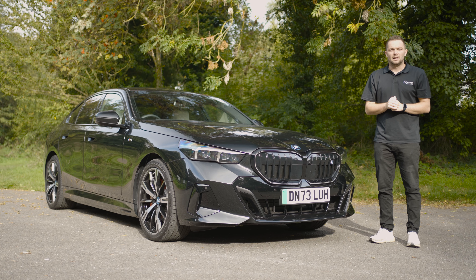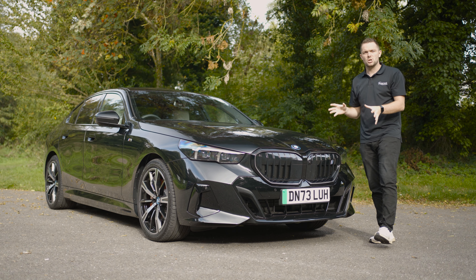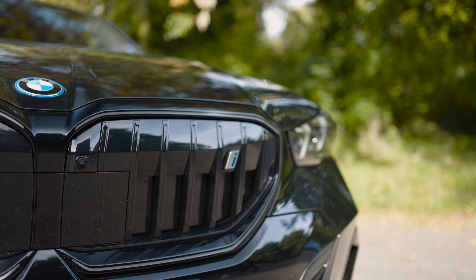There is, I think, no better car in the BMW line-up that represents the brand than the 5 Series. With over 10 million units sold since it first burst onto the scene in 1972, it's been a staple of the brand ever since. But what about this new generation? For the first time, BMW are offering the 5 Series as an all-electric car. Welcome then to the brand new BMW i5.